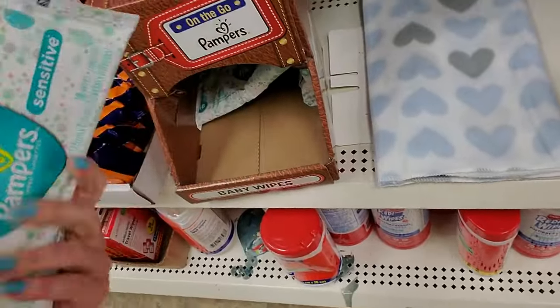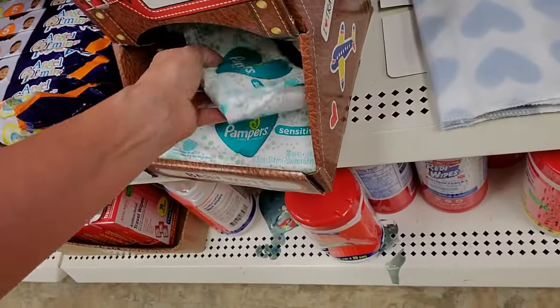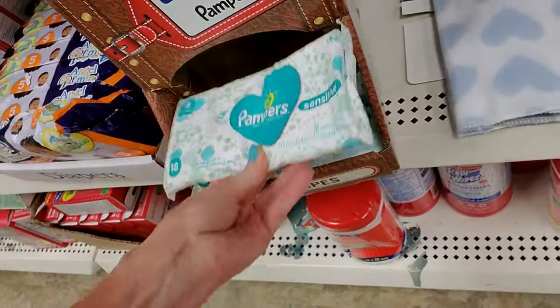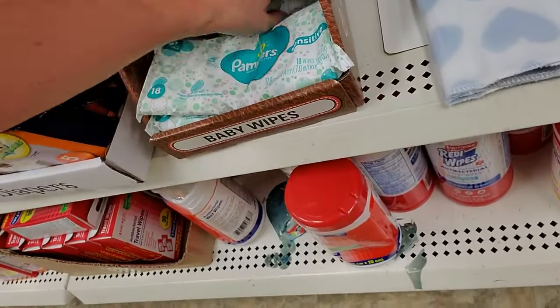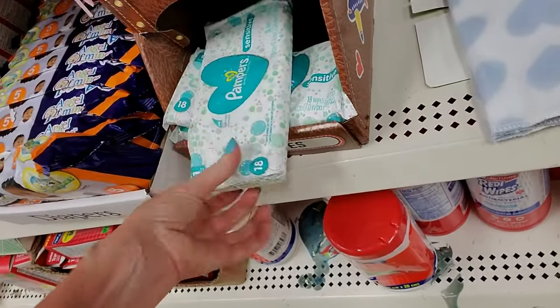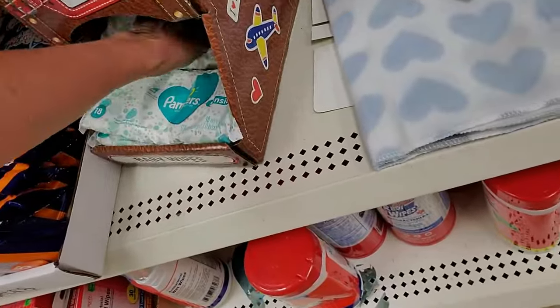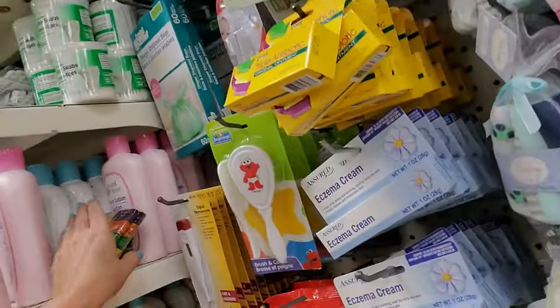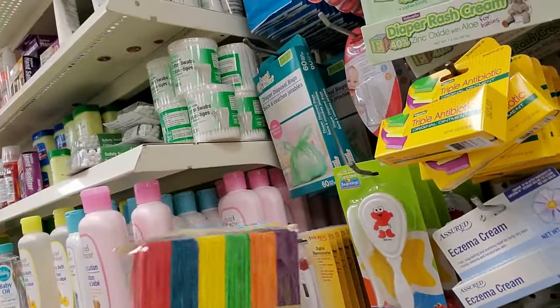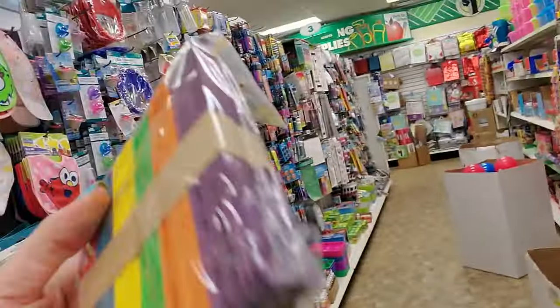Here we have little travel packs of Pampers baby wipes. You get 18 Pampers sensitive wipes — that's awesome. Somebody put some craft sticks over here. Aren't they colorful? Look how nice. They don't go here.